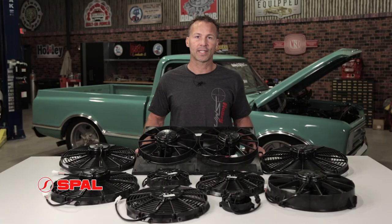With such a wide variety of sizes and cooling capabilities, SPAL fans can be used to cool just about anything — from radiators, oil and transmission coolers, condensers, heaters, or even batteries. They can even be used for ventilation.